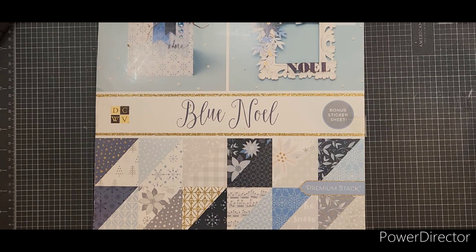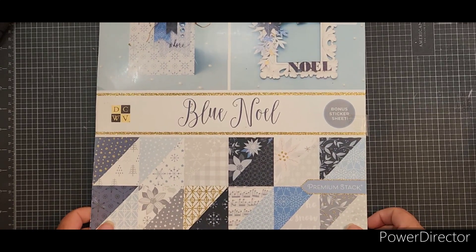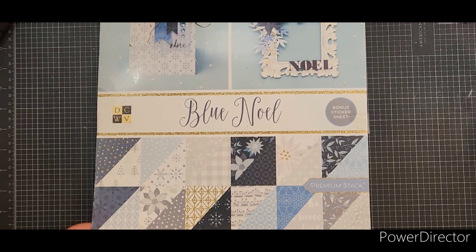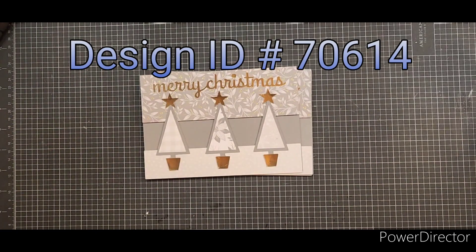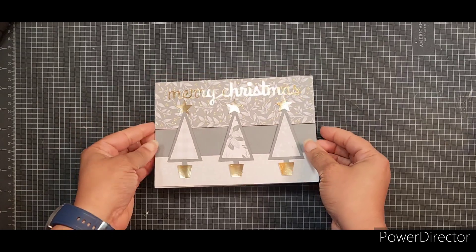This month's Crafting Christmas All Year, I used Blue Noel by DCWV. I picked this up from Tuesday Morning quite some time ago. And I used a cut file from my Silhouette Studio — it is design ID 70614. It is a hearth sewn file. And so I made four cards.